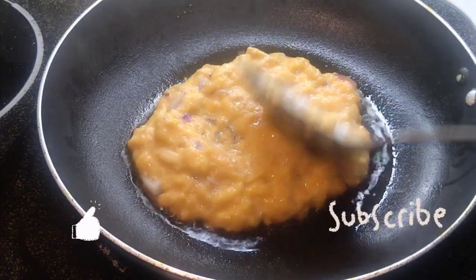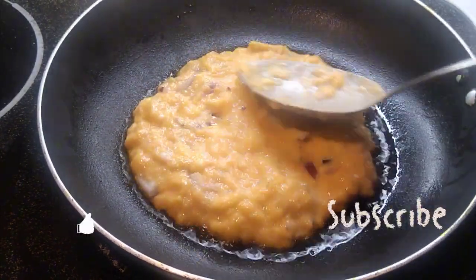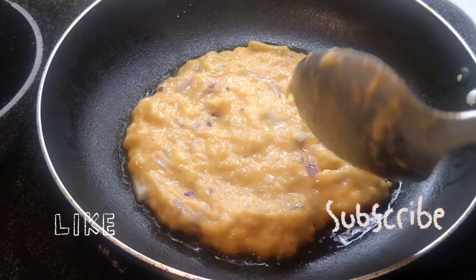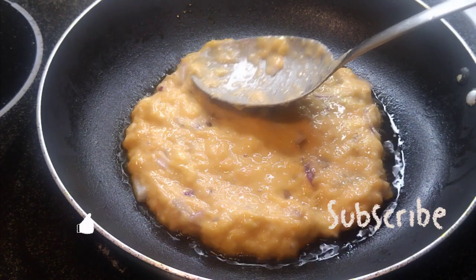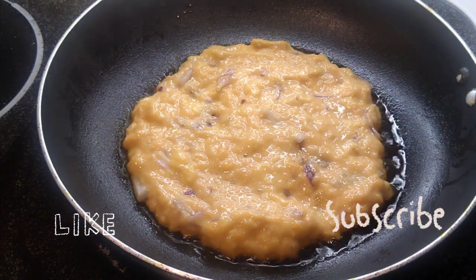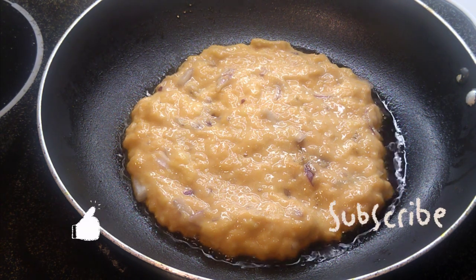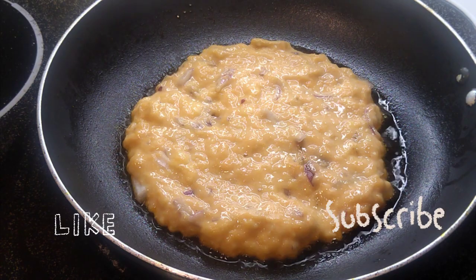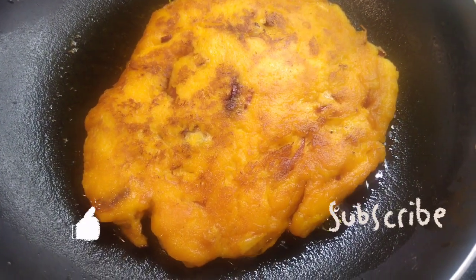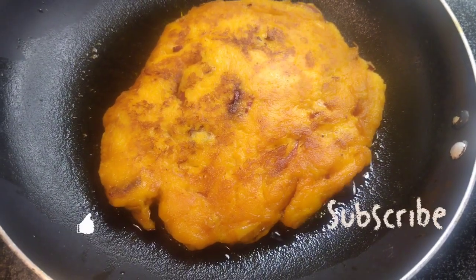I do the same for all the batches until the batter runs out. That is how my kitchen smells so amazing. Make sure you subscribe, share the video, and comment to let me know what you think about my Aboboi, also known as Bambara beans, with tatale — spiced fried plantain — which is so amazing.